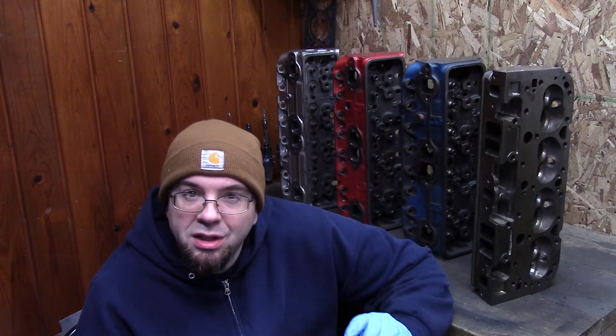Usually you can find a set cheap more often than other aftermarket brand heads. So if you're on a budget and you don't mind putting a little bit of work into them, they've got potential.